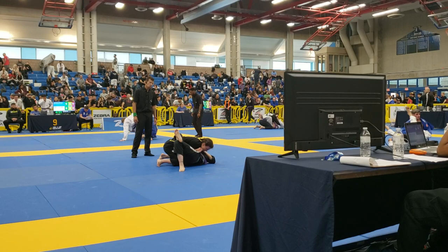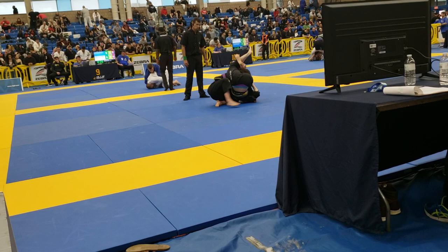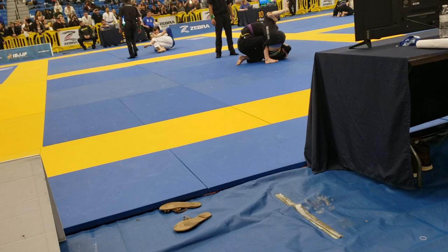Open her lapel, Brianna. Feed the lapel there. Open the lapel. That's it. Get a deep crossface. Open the lapel there. Go north-south. Go north-south. North-south, Brianna.